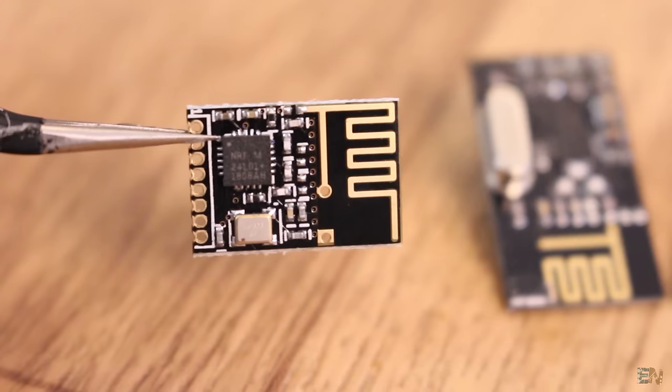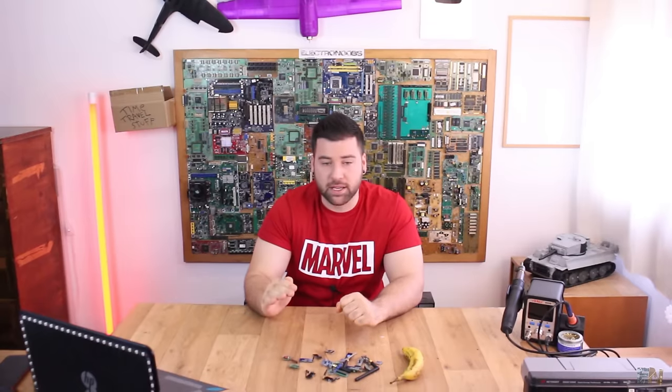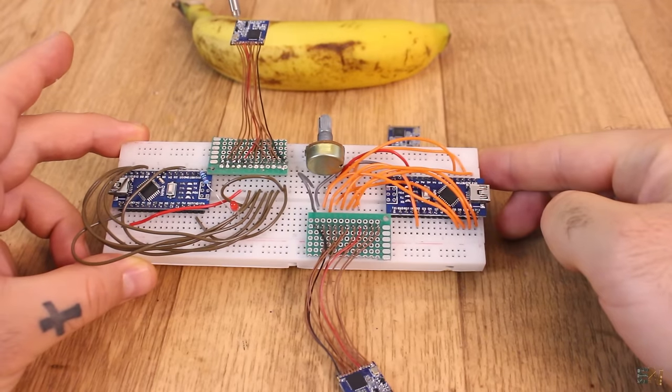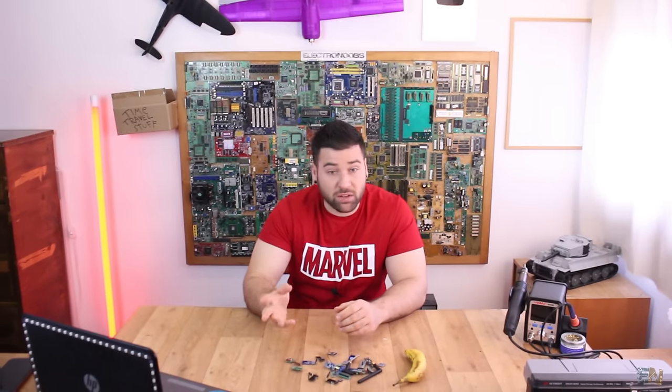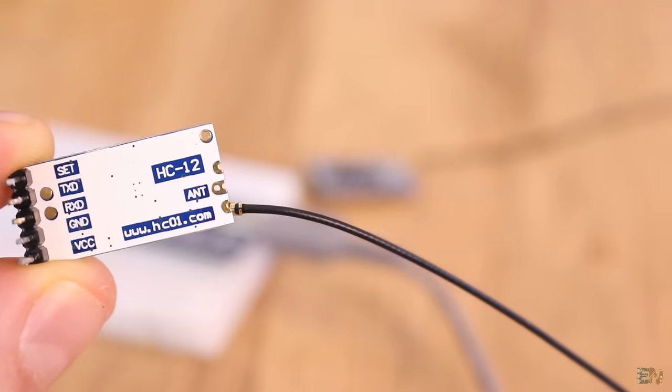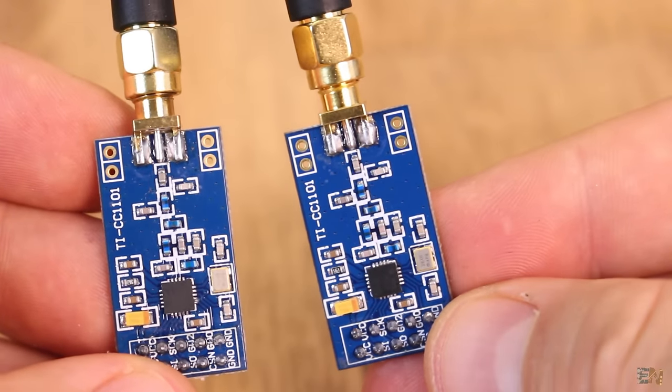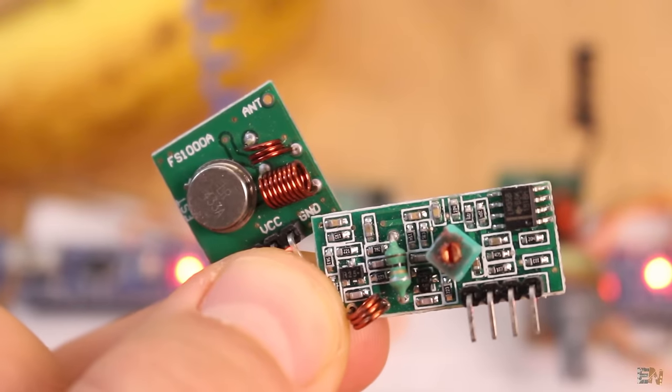First we will look at the NRF24 radio module very quickly, because we've already seen this a bunch of times. We will also test the LoRa module, which is a module I bought recently so I haven't tested it too much. Then we'll have the HC12 radio module, which is very easy to use — just serial communication between two Arduinos. I've also bought some CC1101 radio modules so we will test those, and we will also make a simple connection with those 433 MHz radio modules. Finally, we will also look at the Bluetooth modules, because Bluetooth and Wi-Fi are still radio connections.